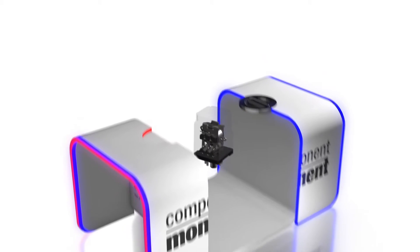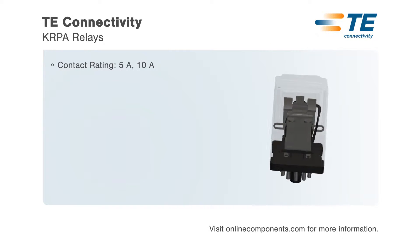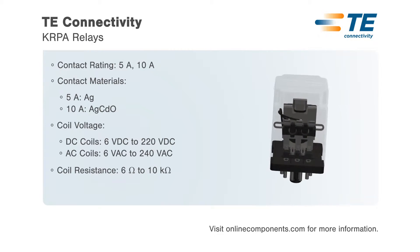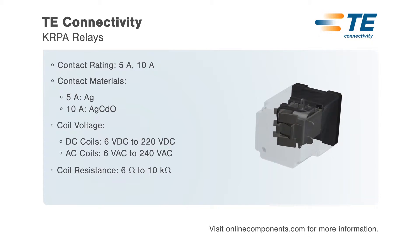TE Connectivity KRPA Series panel plug-in enclosed relays use an octal-type termination for quick installation, reducing assembly and maintenance time. KRPA Series relays are available with contact ratings of 5 or 10 amps with a non-latching AC or DC coil.